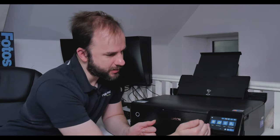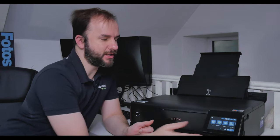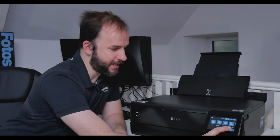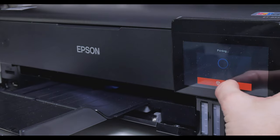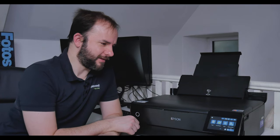The screen has copy, print photos, scanner and other options — all touch sensitive, really great. Another nice little feature is the output tray, which drops down automatically when printing. It's on a motor and goes in and out — only a small thing but I really quite like it. It has no bearing on print quality at all, but it looks pretty good when it does it.